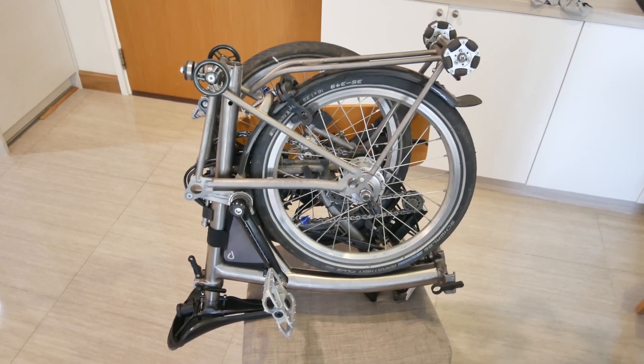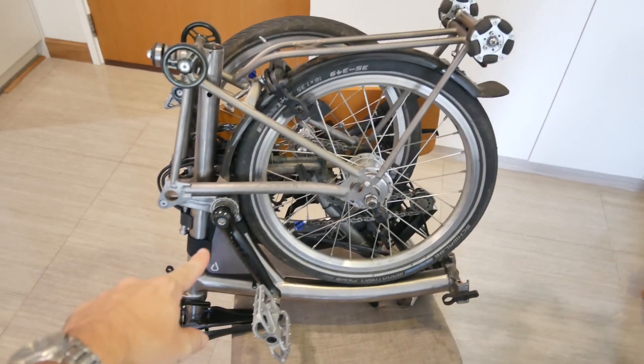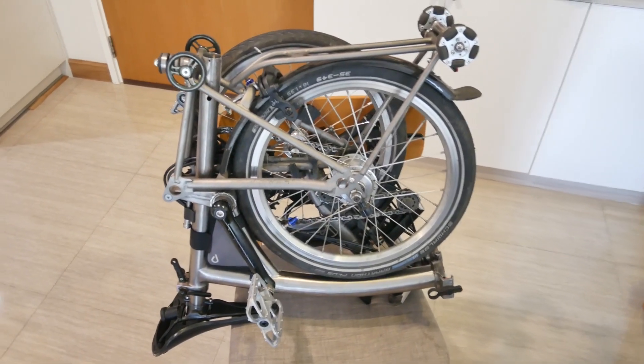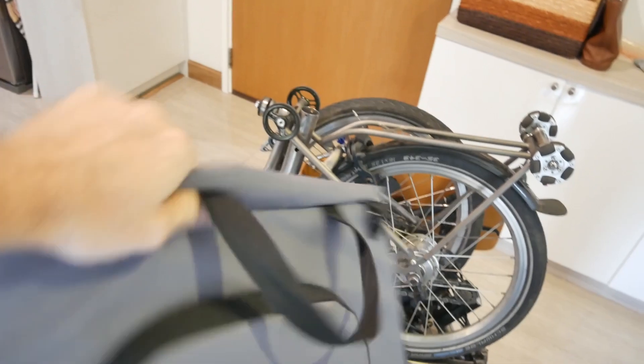I recently went to the Vincita bicycle bag store, which you can see in one of my videos. I got a couple of bags, including this little one they call the boomerang bag, which is fine. I also got this trunk bag - I don't remember their cute little name for it - it sits right on your bike rack.